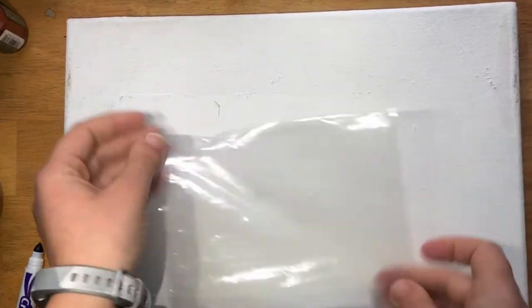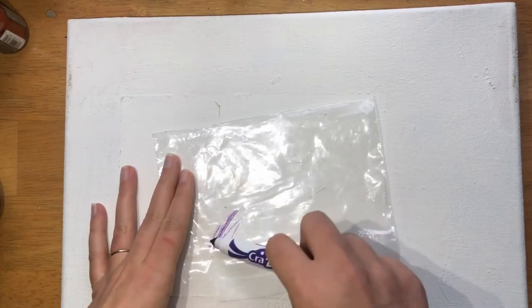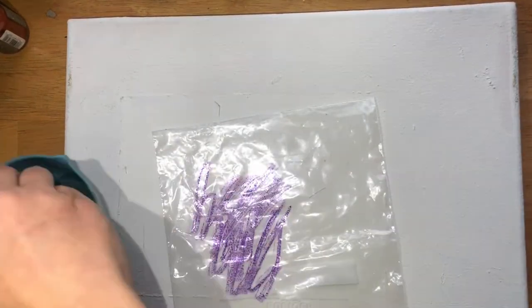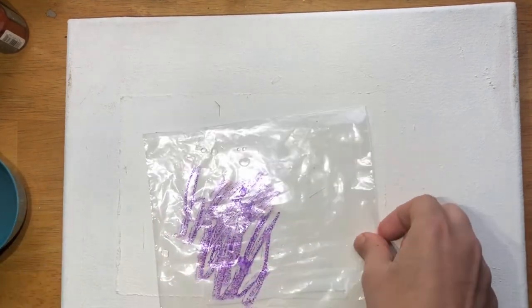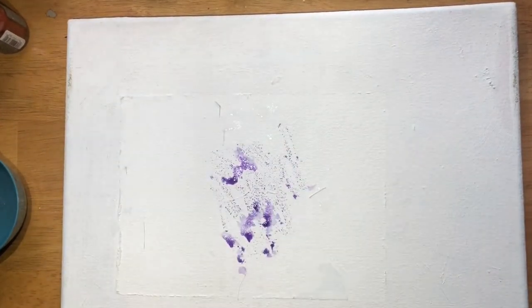Now if you have other surfaces in your house other than paper, feel free to play with them. This is an old canvas that I've painted over multiple times with white paint. I never give up on a canvas if you have one in your house. In a previous video we drew on plastic or foil with markers. I'm going to use a Ziploc bag because it's not porous and you can see the paint just sits right there. I can add a little more water to it and now I can try stamping it on a different surface — and that creates an interesting effect.